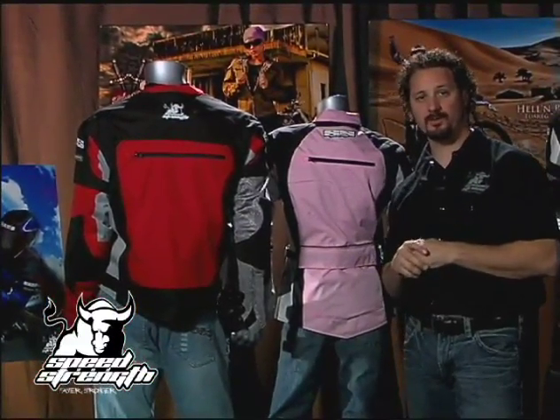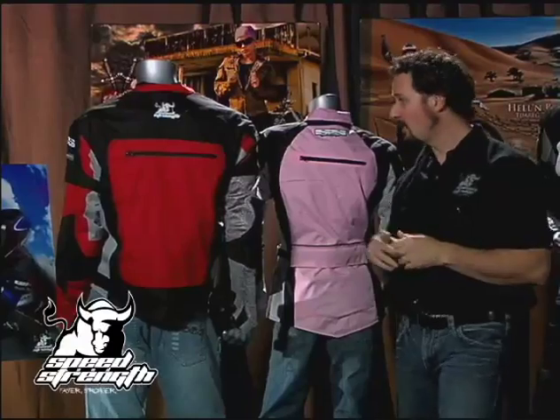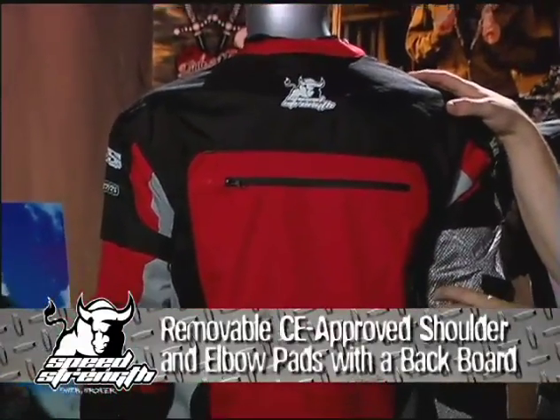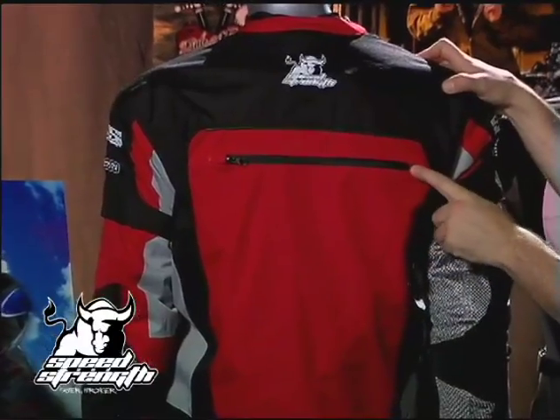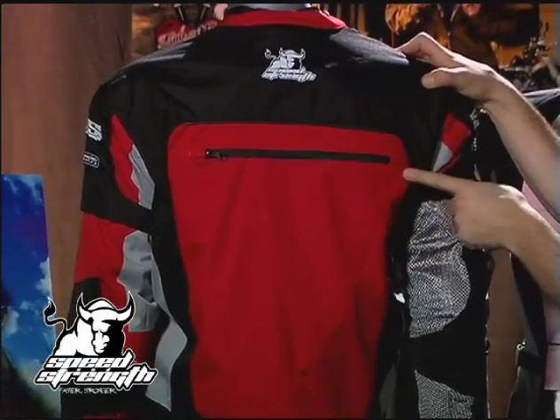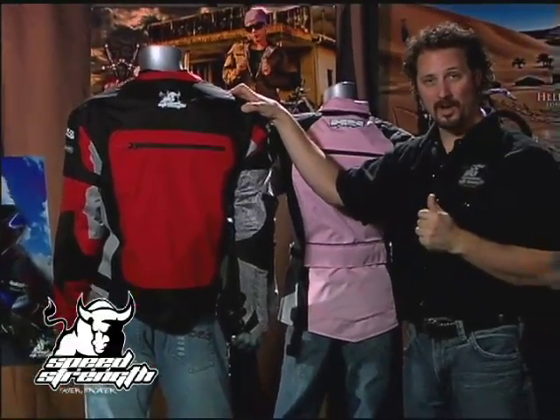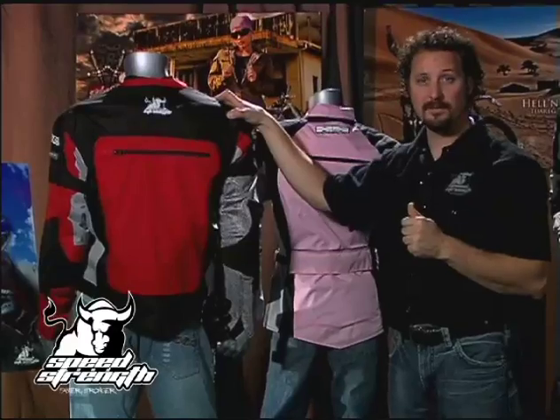Of course, the Coast Is Clear products offer the same great protection you've come to expect from all Speed and Strength products, starting with CE-approved shoulder pads, elbow pads, and a backboard that comes right out past the shoulder blades, nice and wide. Of course, it's all removable just like every piece of body armor in our line, so if that's not your preference, that's easy to fix.